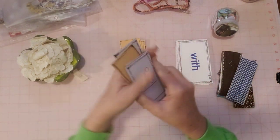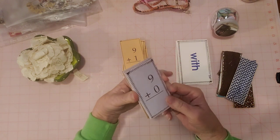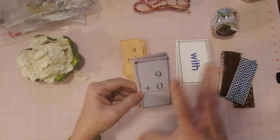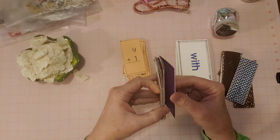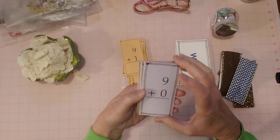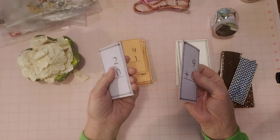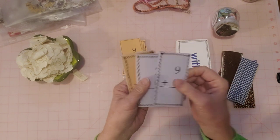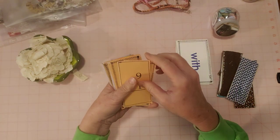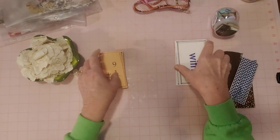I like it where when you use something like a flashcard or a playing card, you can see what it was. I don't like to cover up completely both sides. I'm a very practical person - if I was going to cover up both sides I'd just use cardstock. So I want to see what it was. Here's one where I did a straight stitch - you can straight stitch or you can zigzag stitch.